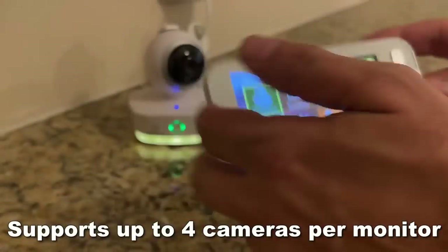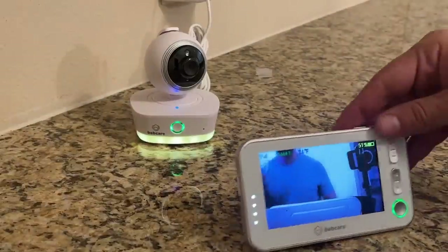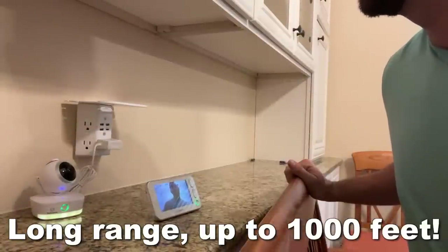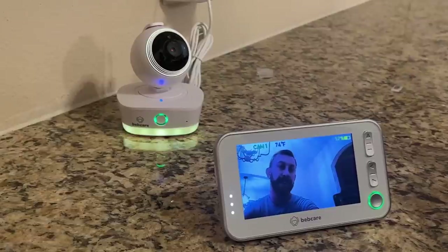Now this has a long-lasting battery on it and they've really thought of everything here. It even shows you the current temperature and I'm just a big fan of this company. BebCare has been in business for over 20 years and this has a great range. If I take this across the room, I can still control and see everything that's going on.